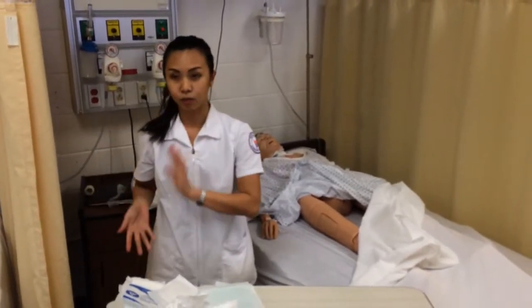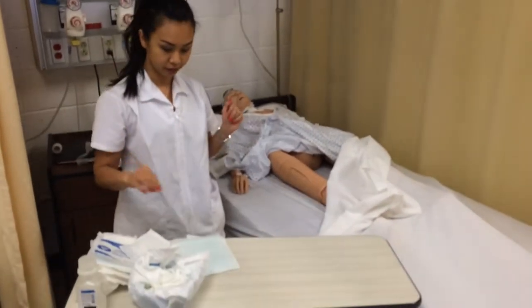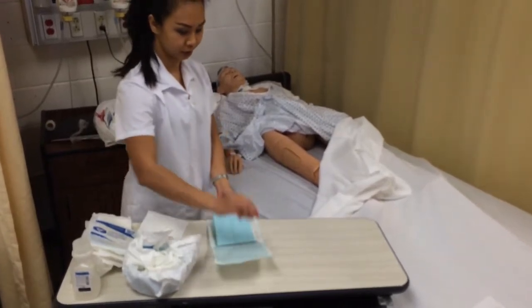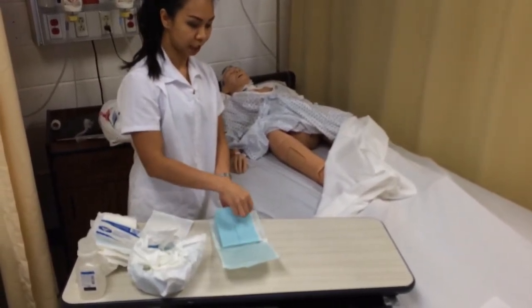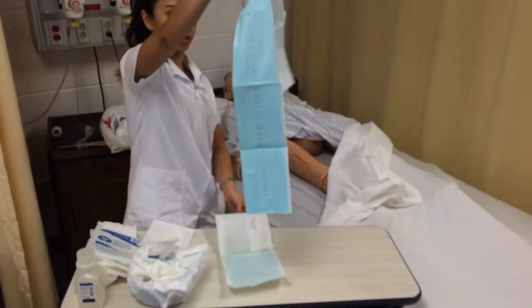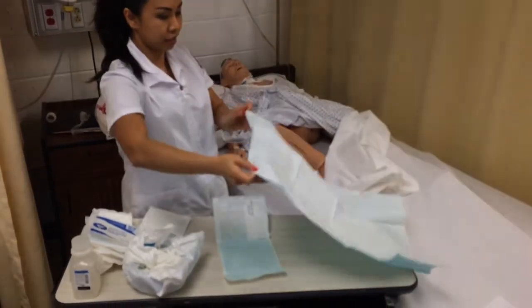After I wash my hands, I am going to set up the sterile area. I start with opening the drape away from myself, grabbing the 1-inch border on the side, opening it up, and placing it on the table.